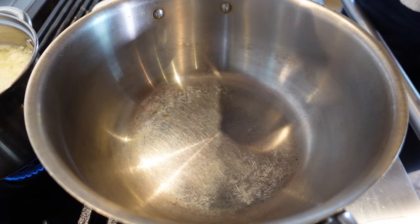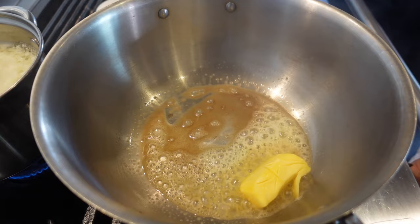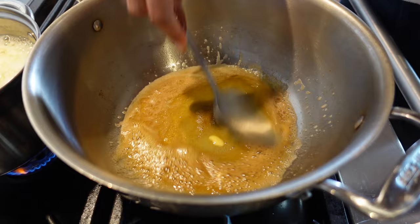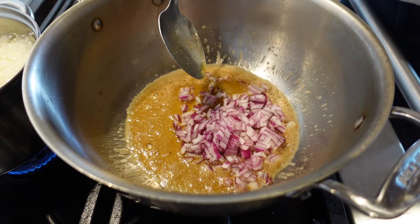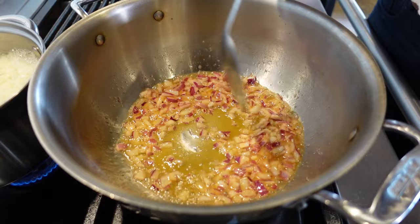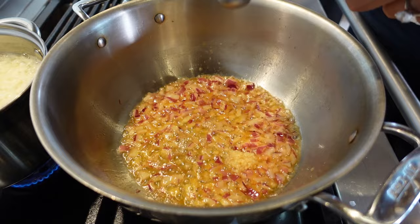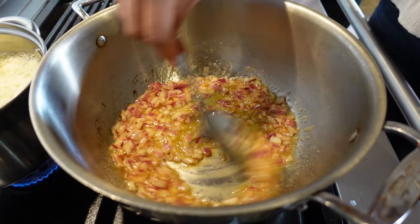We're going to start our cheese sauce with butter. The heat was a little too high — I almost made brown butter, but it's okay. Just put your onions in right away and don't have your heat so high. Brown butter is actually delicious. Now we're sautéing the onion until nice and translucent, then adding one teaspoon of minced garlic. You can use fresh garlic of course.